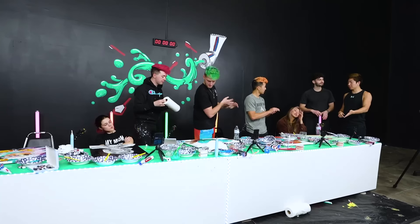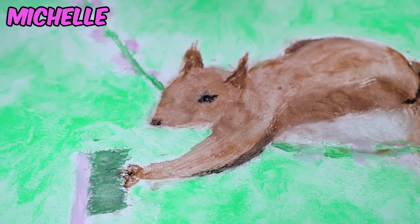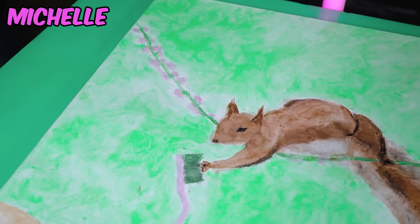Time's up! Michelle, let's start with you. I made Sally the squirrel trying to grab a toothbrush and she's a little bit pregnant.